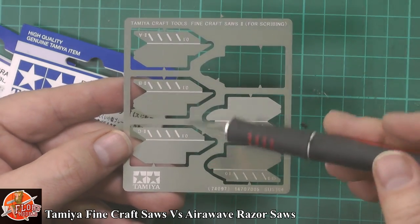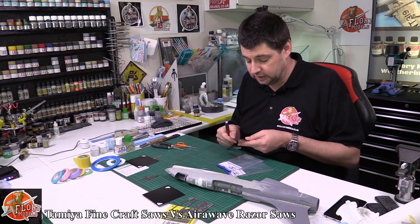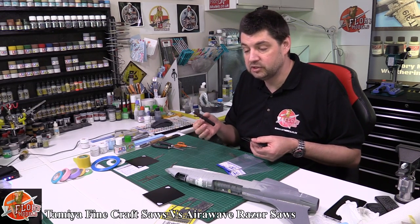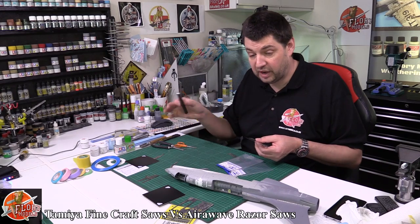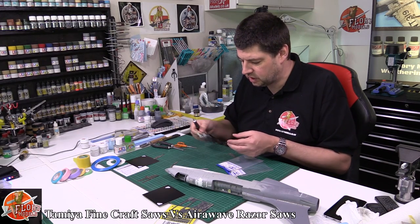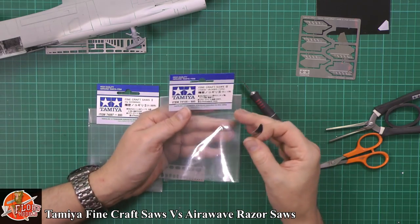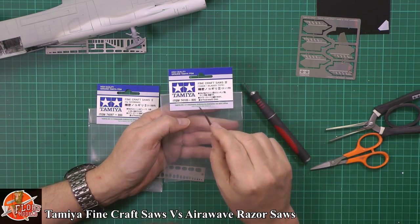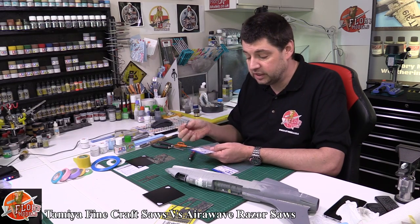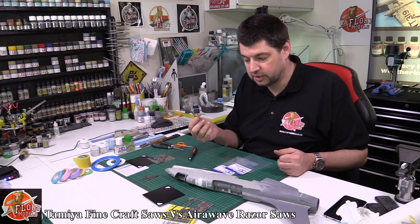Very, very nice — I would highly recommend these. Steve put a note with them saying he finds these indispensable now and they're probably replacing a lot of other tools. I can imagine this replacing scribing for normal flat work because it's very forgiving — the curve seems to cancel out your own movements. The other pack with the thicker blades is Tamiya item number 74105-800 — these are 0.15mm thickness saws. If you're after a razor saw and want to change them out quickly, this is a good option.